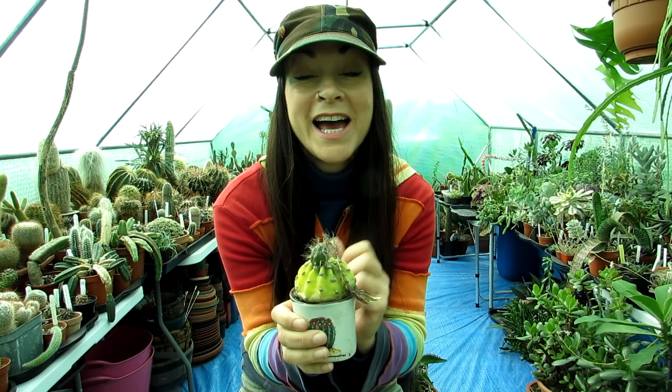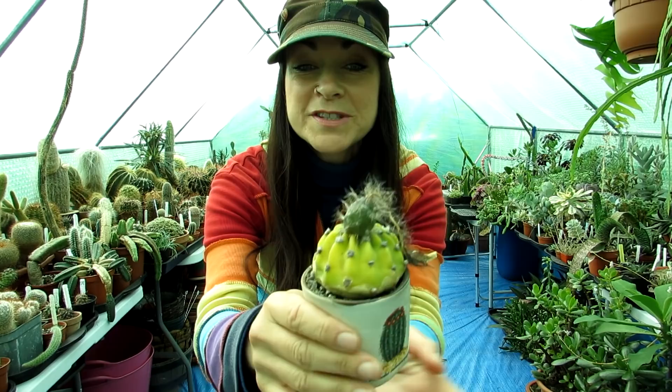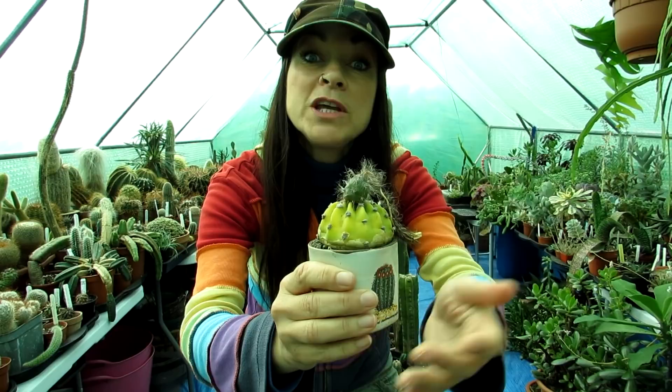I pollinated the flower — cross-pollinated with our other Echinopsis cactus plants that we had flowering at the same time — and I'm pleased to say it's formed a wonderful seed bud. You can see that's the fruit. When it's ready to harvest I'll make a video, but this probably won't be ready until winter, possibly even into next year, because the seed pod can take many months to be fully ripe.